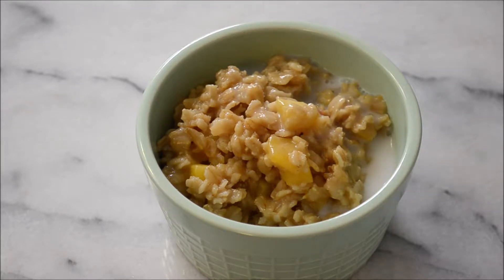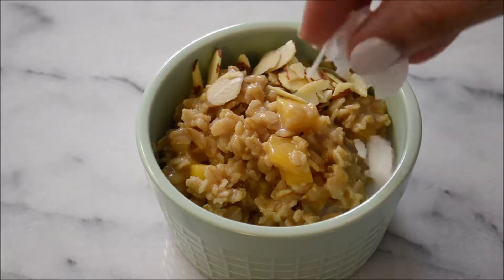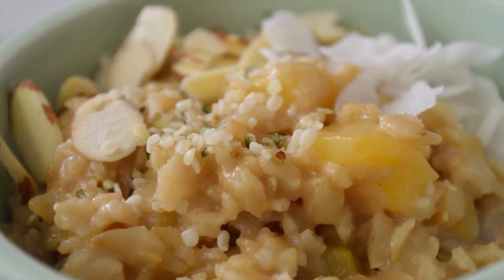At this point we're going to add our cream — a little bit more coconut milk. The toppings are optional; I have some slivered almonds, some coconut chips, and hemp seeds. And that's it for the first breakfast idea.